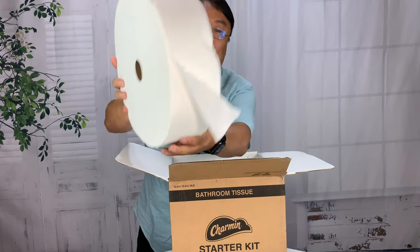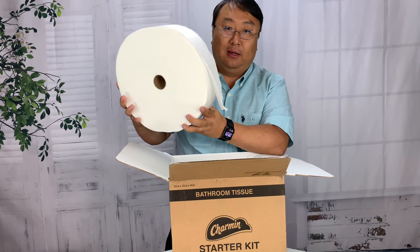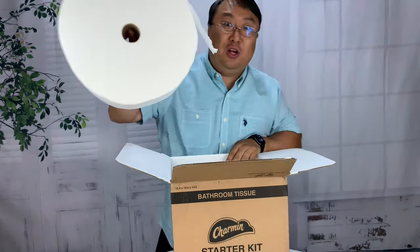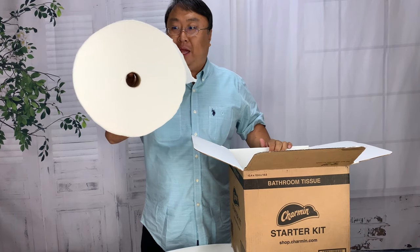They invented a giant sized roll of toilet paper. My mind is blown right now. This is real toilet paper — they call it a month long roll. The way I poo, this is probably going to be like a week, but still it's longer than a standard roll will last. It has a standard paper tube in there, but just look how big this is.